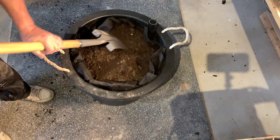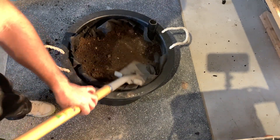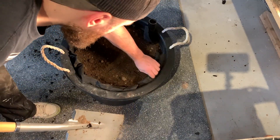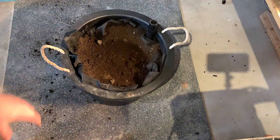Mix it in and top it off all the way to the top — depends on what you have and what you need. You can actually hide the mesh if you really want to, but you're pretty much good to go and ready to start planting.